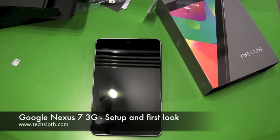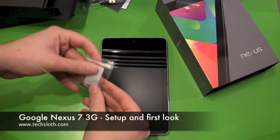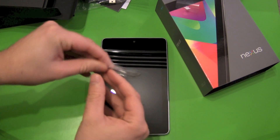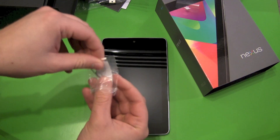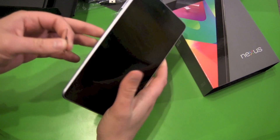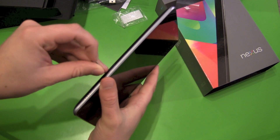Hello YouTube and welcome to the next Google Nexus 7 tablet video. This time we are going to set it up, and because it's the 3G version we need this small little SIM card tray opener here. We go to the left side where we got our SIM card tray.